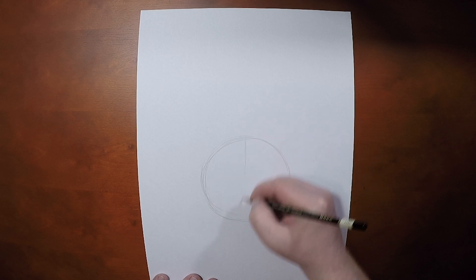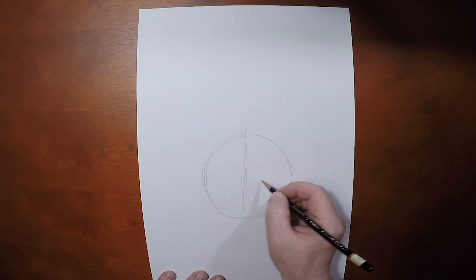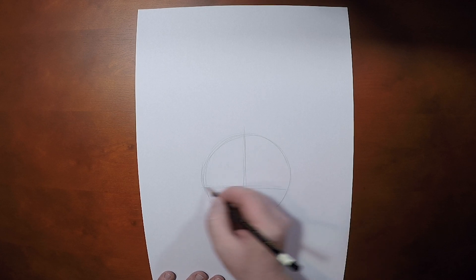And then we're going to give that vertical axis line down the center, and the horizontal axis, we're going to bring it down a little bit from Mickey's. Mickey's is exactly in the center, Minnie's is down a little bit, very slightly.